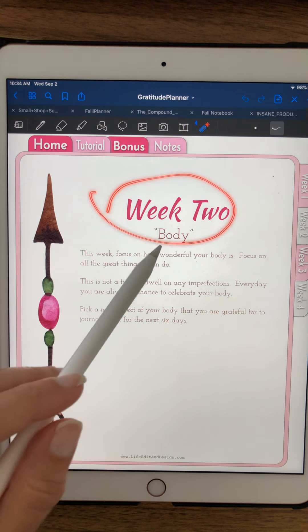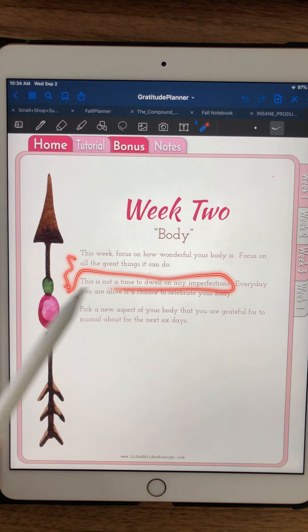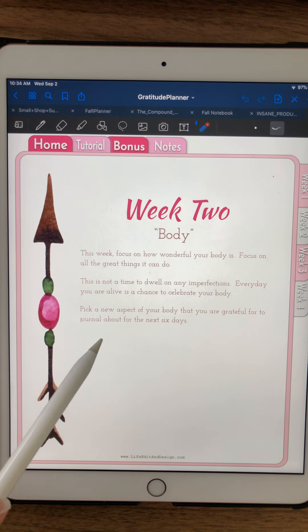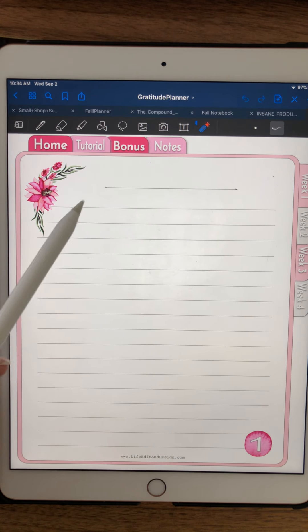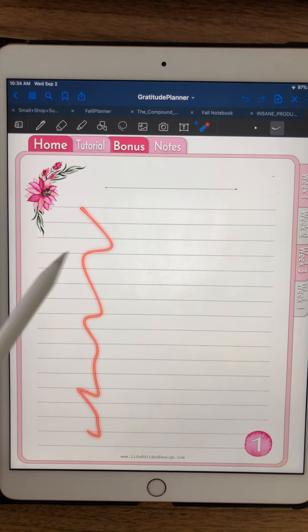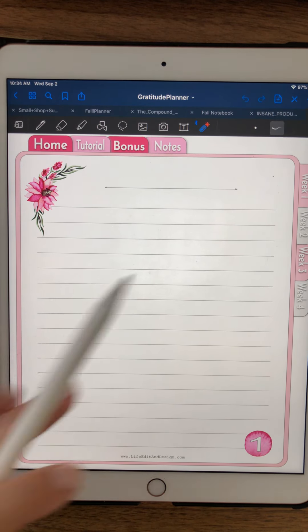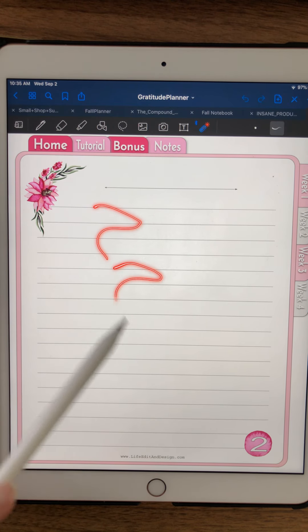Then week two — we're going to appreciate your body. We spend a lot of time being negative about our bodies, so you're going to pick anything you want about yours. We're not dealing with imperfections or things to pick apart, and you're not looking at your weight — you're looking at any part of your body. Day one, maybe you're really grateful for your legs and all the things you can walk to, jump, and do because of them. Day two, maybe you're thinking about your eyesight and all the things you can see.